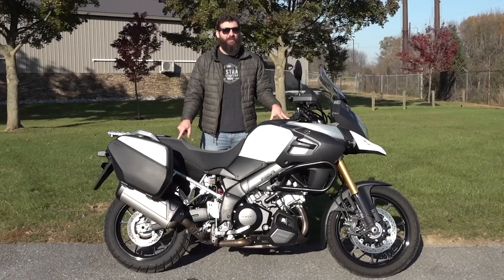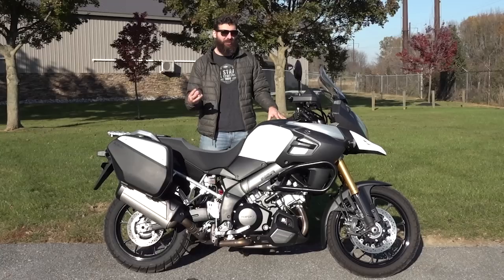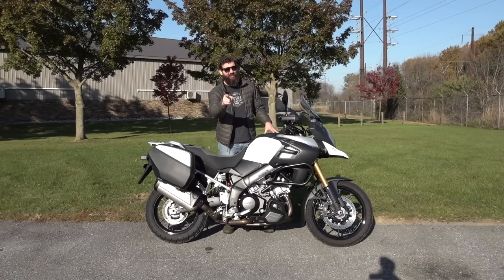This is the 2015 Suzuki V-Strom 1000, the second generation of three generations of V-Stroms. It's a really great bike, but it does have one major flaw. Let's get into it.